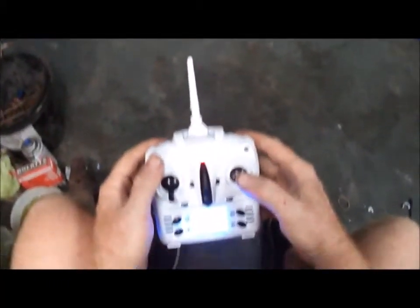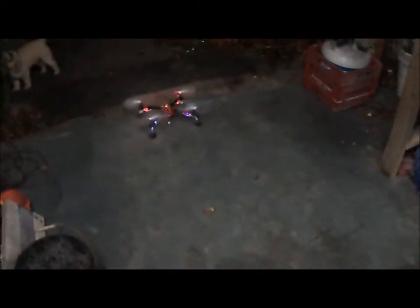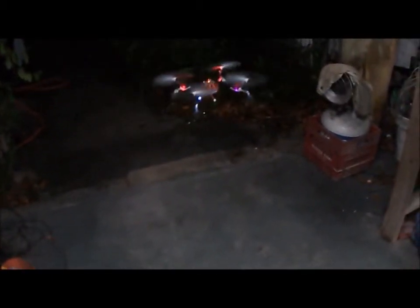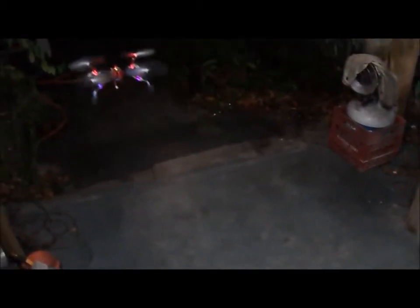Wait a minute — I know what's wrong. Let's try this again. I had it at 100%. Whoa, don't get away from me! Holy crap, this thing actually flies!